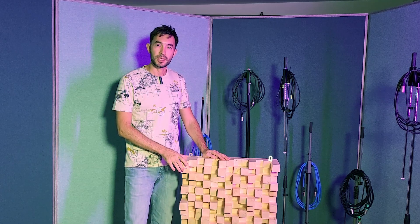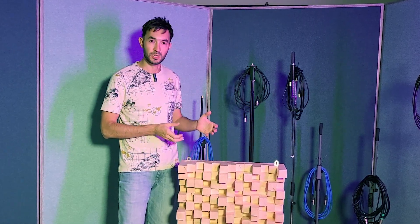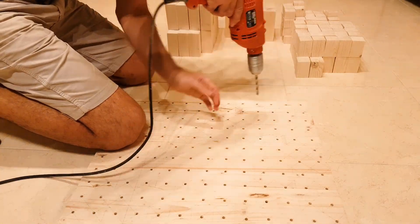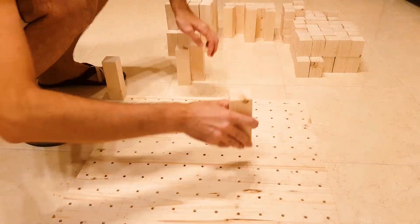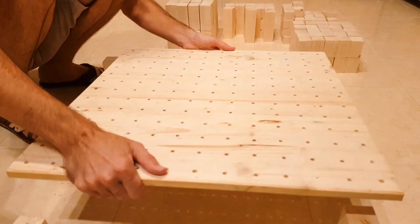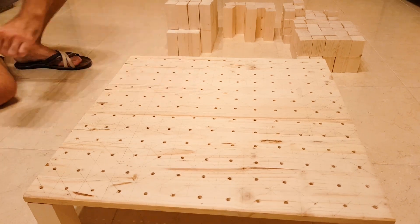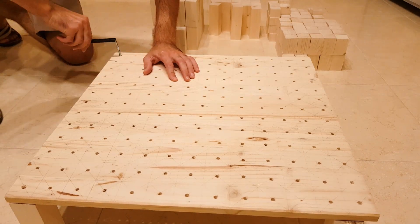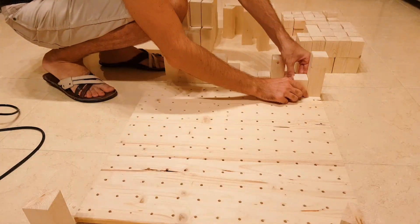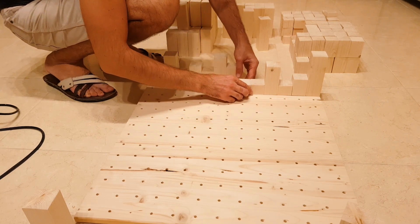When everything is prepared, we go to the next step where we have to put all these wooden pieces on the wooden plate. We will use wooden pins and screws to finish this construction.